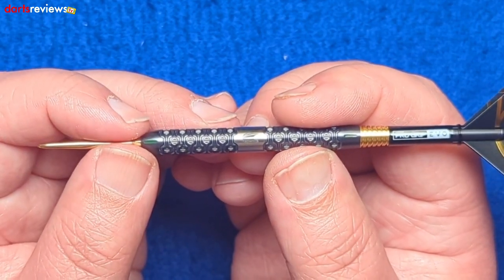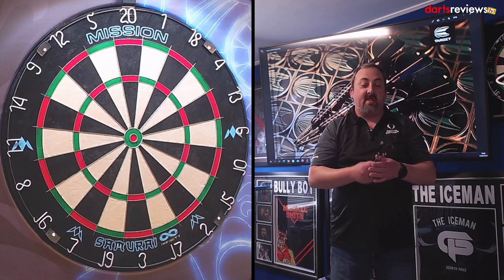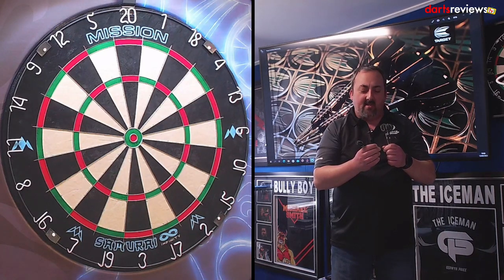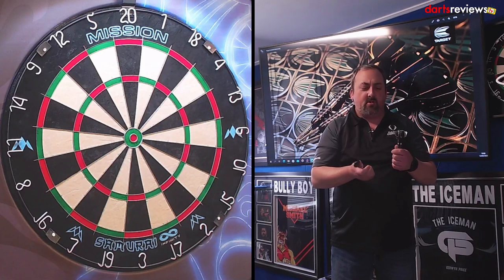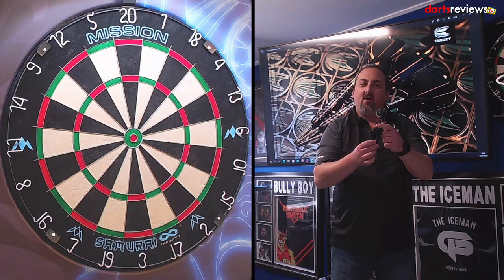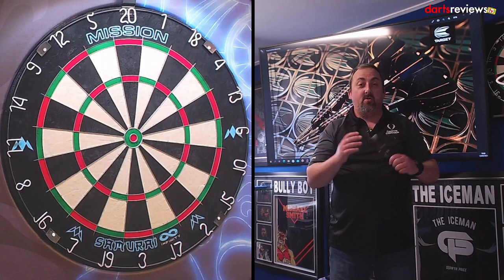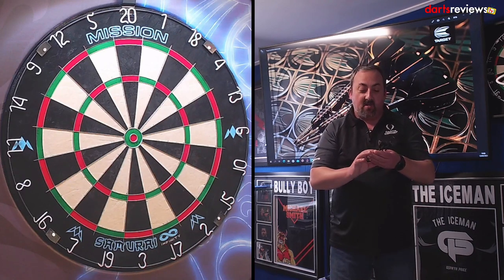We're over the board with the Colt 03 darts from Target. I'm loving the feel of this grip — that extra-milled hexagon grip feels decent in my hand. The balance feels really nice as well, a little bit longer than I'd usually have. I'd mostly go for the really short Evo stems, but we'll have a couple of throws to get used to them and then go into our 201 practice routine.